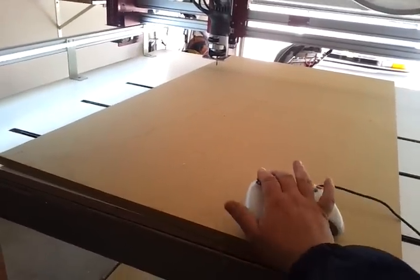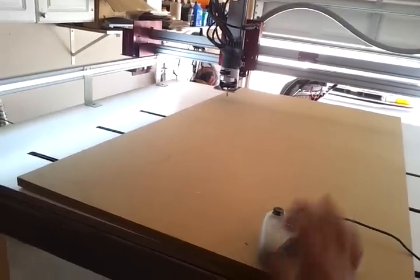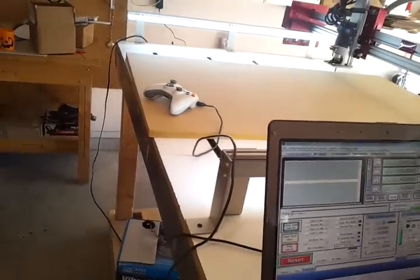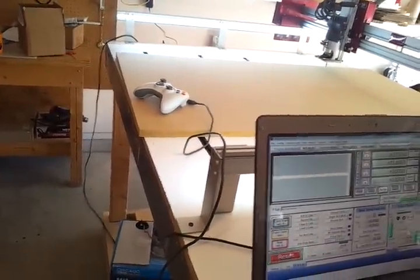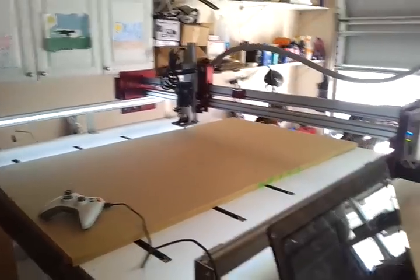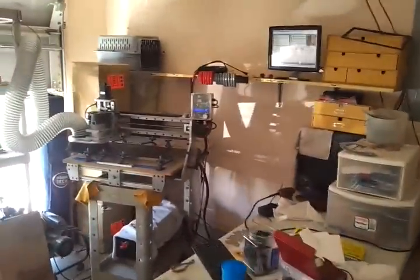I also use the Xbox controller. It's a little loud because I got my other machine running over here, but I'll do a demo real quick.